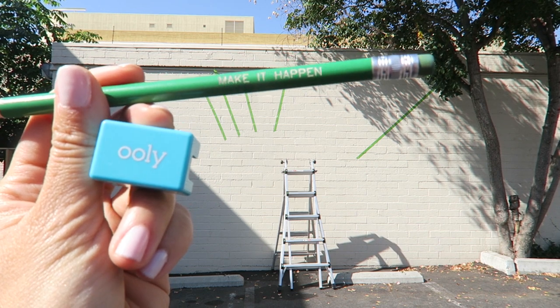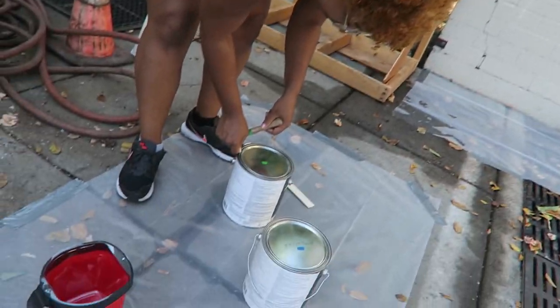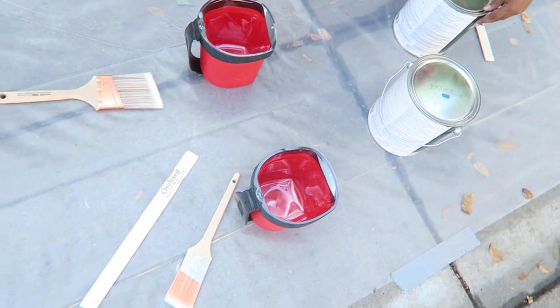Look at what this pencil says: 'Make it happen!' This was actually really easy. I'm so glad the setup is done. Now we are going to paint and it's only — what time is it? 11:45. So productive! Now it's time for the fun. Opening up the paint and we're going to start painting.